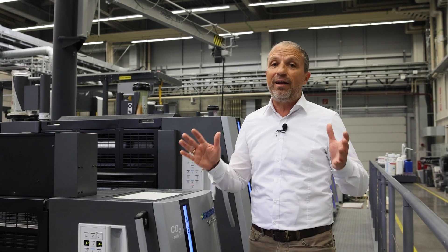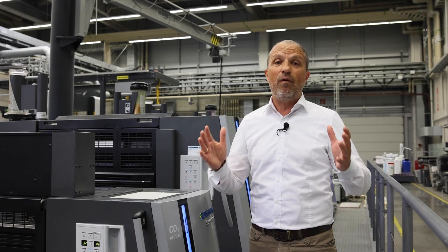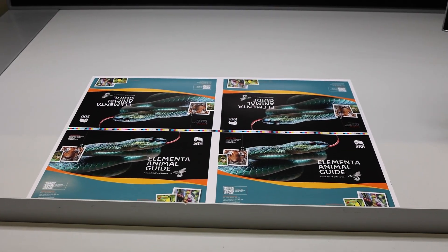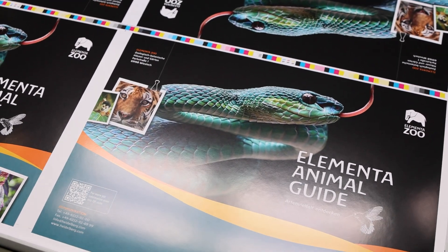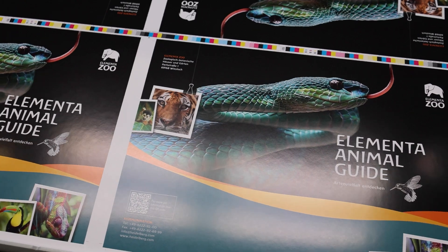That is easily done with the Anikala technology and gives you a wide range of applications in varnishing inline production. Here's our first sample without varnish — for customers who want that without varnish, or for customers who later want this sheet as a laminated version, that is also possible.